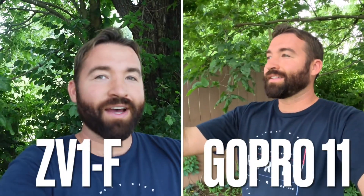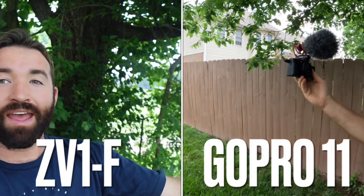What's up guys? So we've got the ZV-1F over here and we've got the GoPro Hero 11 over here. We've got active stabilization on. I want to test the stabilization on these two cameras for vlogging. I'm actually really impressed with the ZV-1F — this is the first day I'm using this camera.